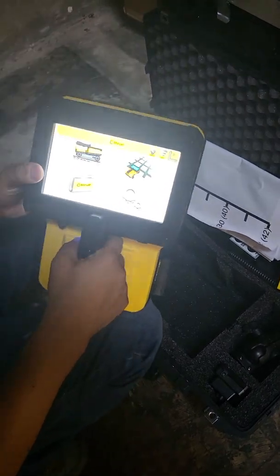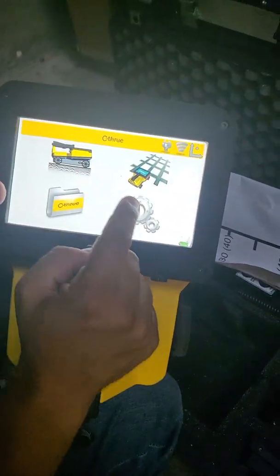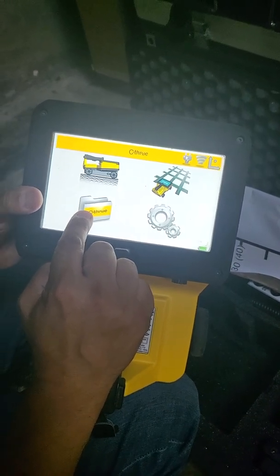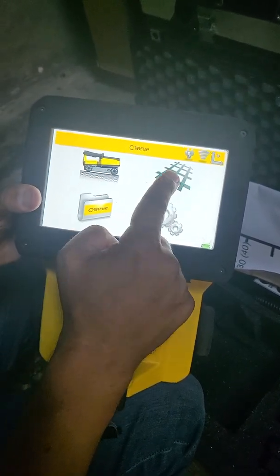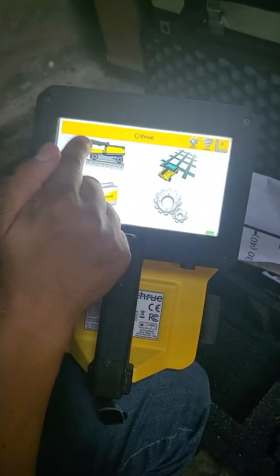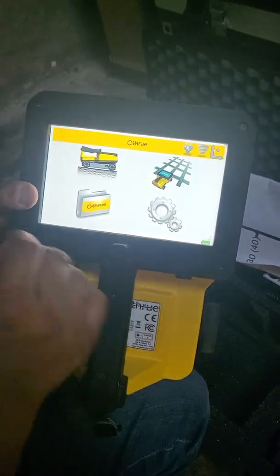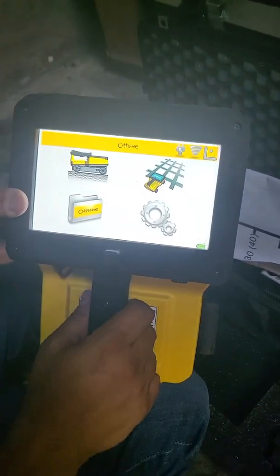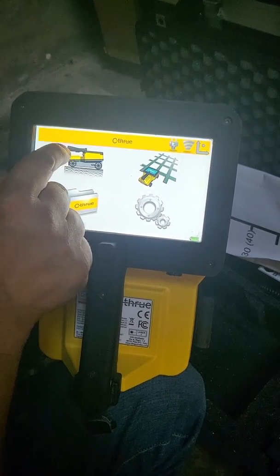Here are the four options: you have settings, open project, line scan, and grid scan. If you just want to get started real easy and real quick, the fastest way is to just press the line scan icon.